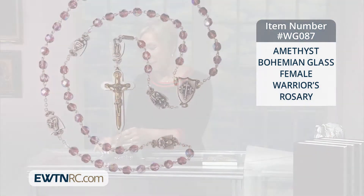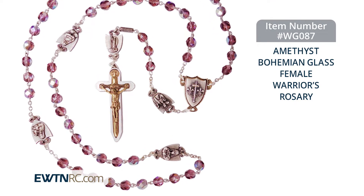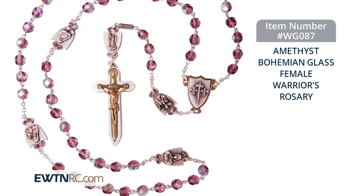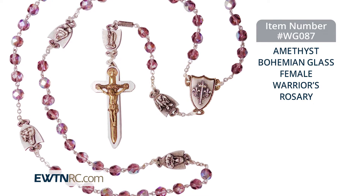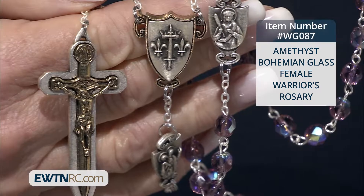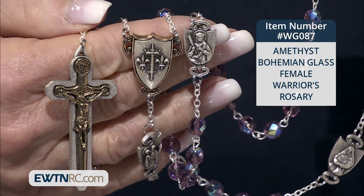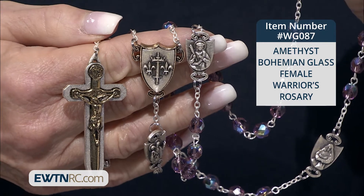We want to show you this too. This is absolutely stunning, really, really stunning. It is an amethyst bohemian glass warrior rosary. This unique rosary consists of 7mm facet cut amethyst bohemian glass beads with aurora borealis and six specially designed shield